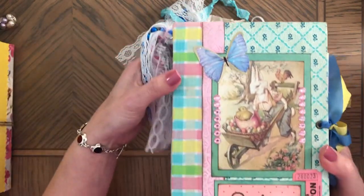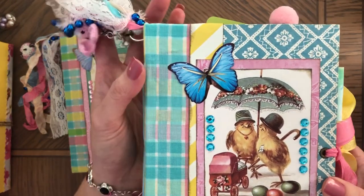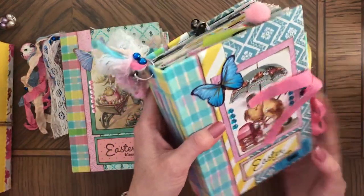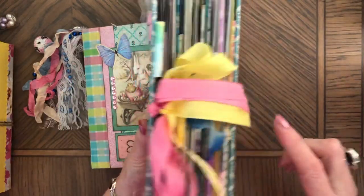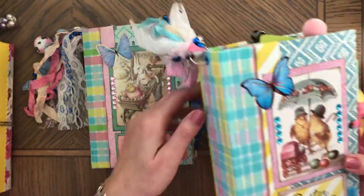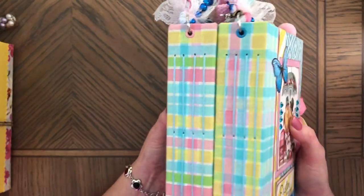I made two of these — one with a bunny, and one with a family of chicks. They're so cute. The journals have a fabric spine, and as you can see, it's a Reader's Digest cover with a few things on the front. They also have an attachment for a seam binding tie closure that you can remove, and they also have a tassel attachment.